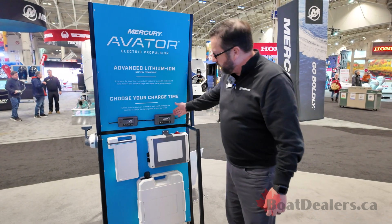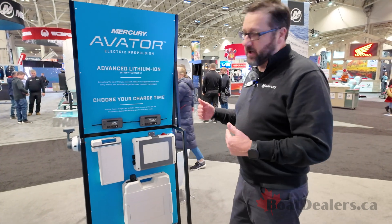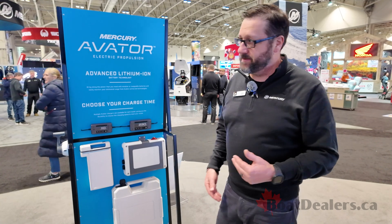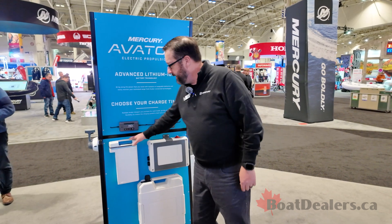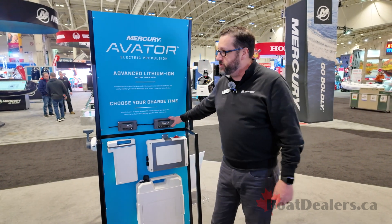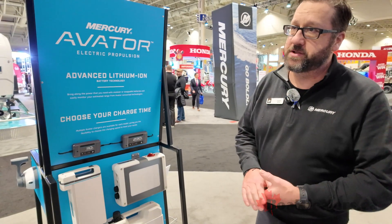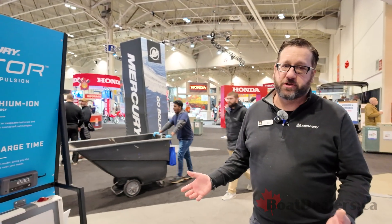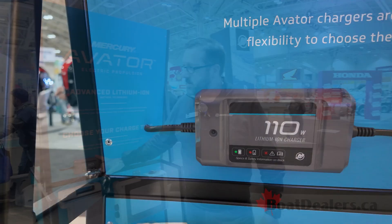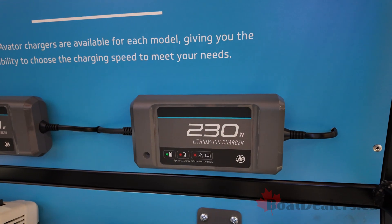Chargers are also available in different capacities and different stages. The more wattage you have, the quicker recovery time you'll have for your batteries. As an example, if you have the Avatar 7.5 and you have a 230-watt charger, full recovery time from zero to 100 is about four hours. The battery charger that comes with the Avatar is the 110-watt, so it will take eight hours to charge, but you can go to stage two which recovers it in four hours.